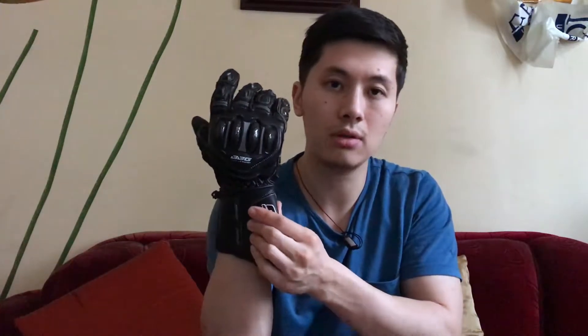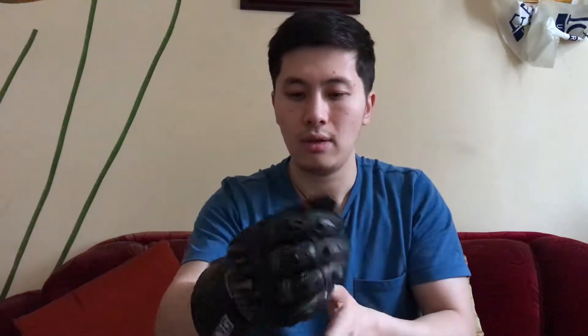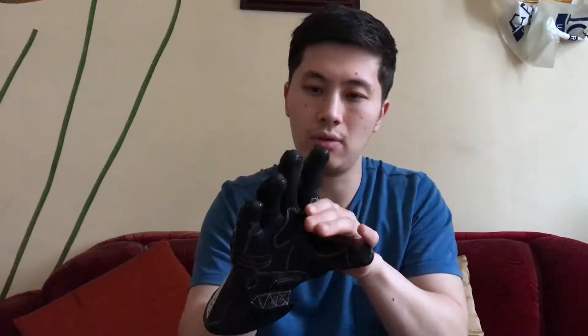One thing I've noticed about this glove is they don't have hard protection out here in the knuckle area — it's kind of like a rubbery material, so it's not a deal breaker. The quality is really good, the leather quality is really really good, and the stitchings are really really good.